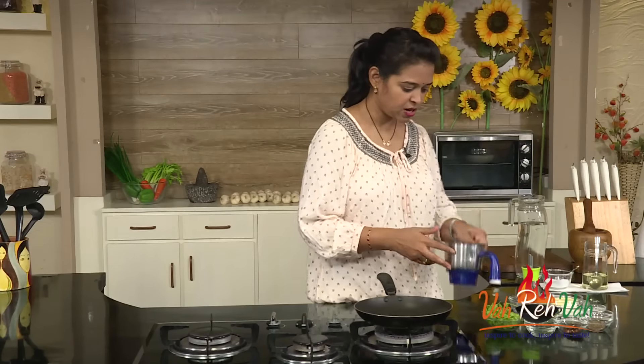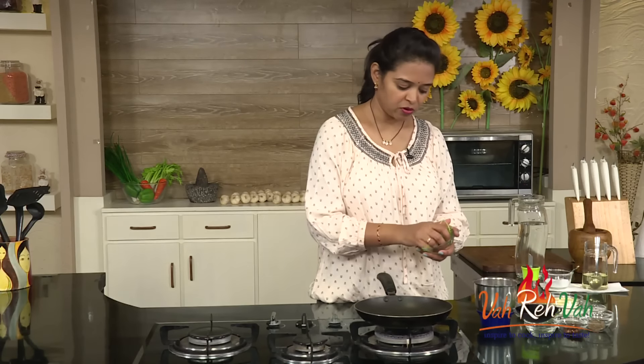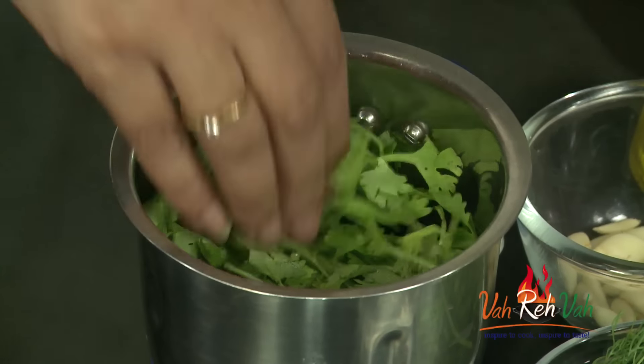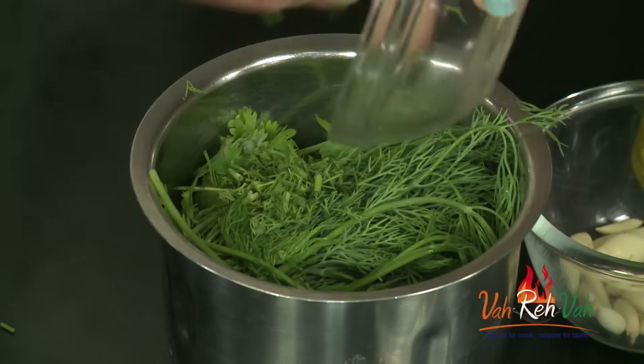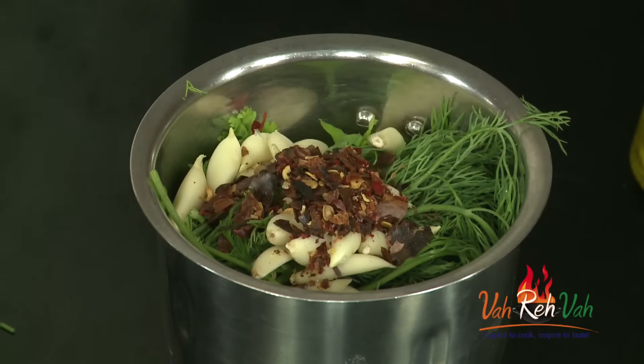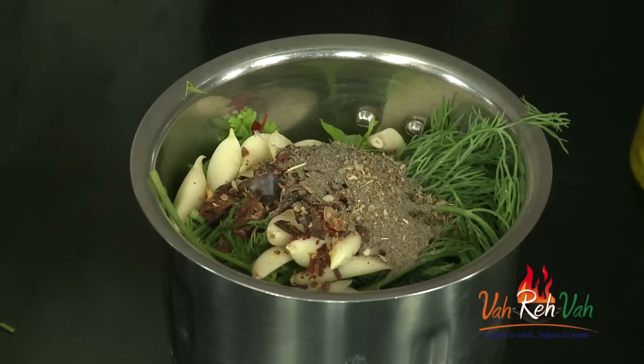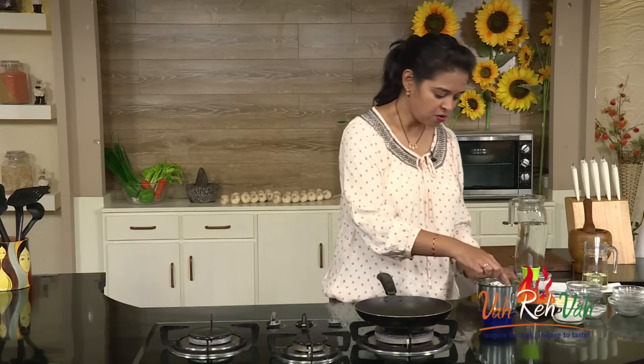First we need a mixie jar. We're going to add all the greens. If you have parsley you can use parsley, but I'm using coriander — one bunch of coriander. You can also add one bunch of dill leaf, which we call soy kura in Telugu. For flavoring, add a lot of garlic, some vinegar, chili flakes, oregano as per taste, and pepper powder for spiciness. You can increase the pepper. Be careful with salt — if you're marinating your chicken with salt or lime juice, reduce the quantity of salt here so your chicken won't be too salty.